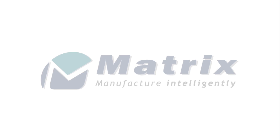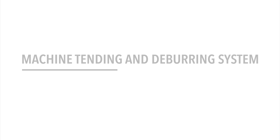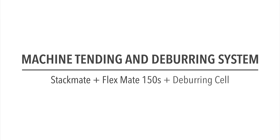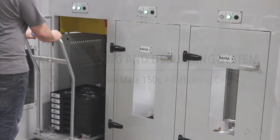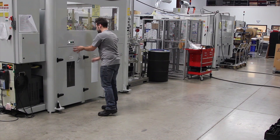FANUC America Authorized System Integrator Matrix Design developed this multi-robot system for machine tending and deburring of transmission components. Since the system utilizes four FANUC robots, we will number each robot as R1, R2, R3, and R4.